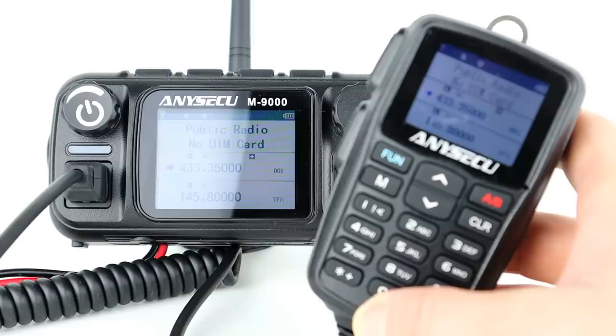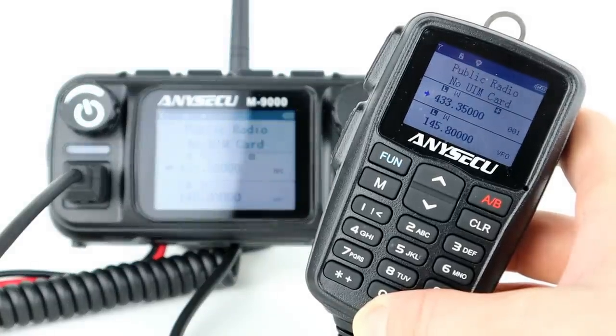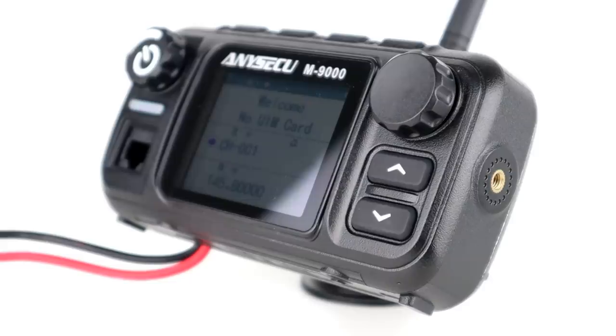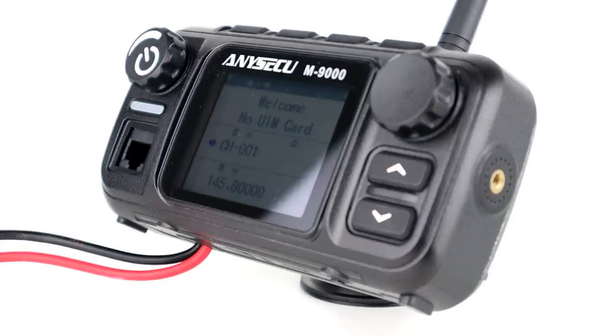For the VHF and UHF analog side, the frequency range is 136 to 174 MHz on VHF and 400 to 480 MHz on UHF, with a maximum output power of 25 watts on the highest setting.